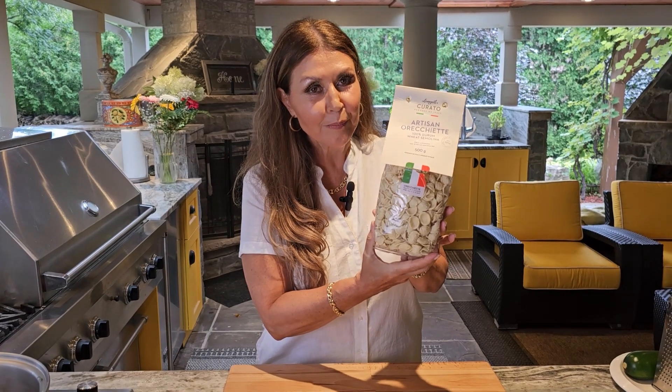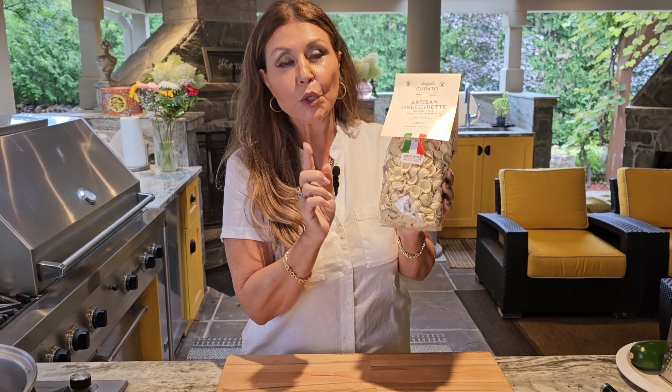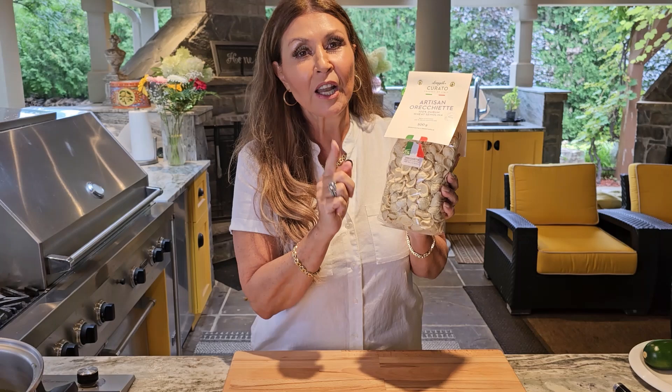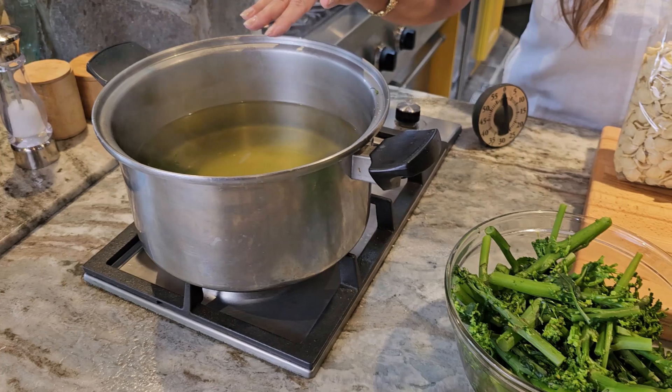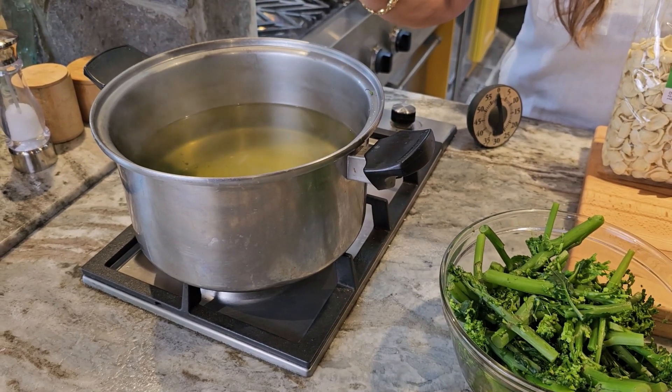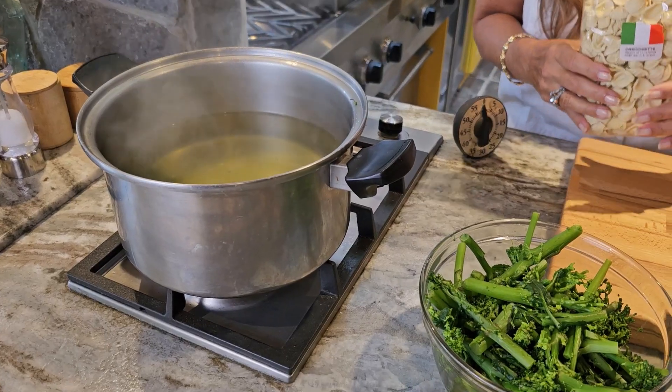This is a package of orecchietti and you can purchase this in any grocery store. The instructions on this package say 13 minutes but I'm going to cook them for 11 minutes because I want to finish cooking them in the sauce. I'm going to use the same water that I blanched the broccoli rabe — this way all that flavor will go into the orecchietti.